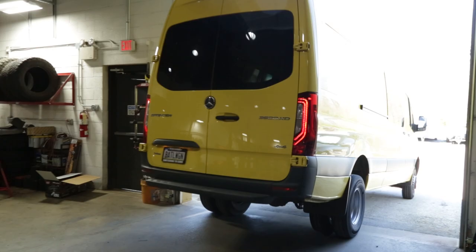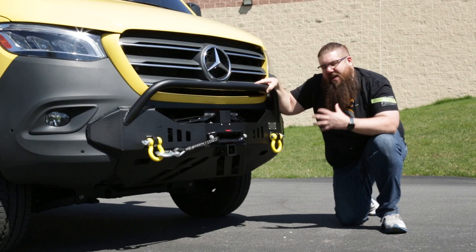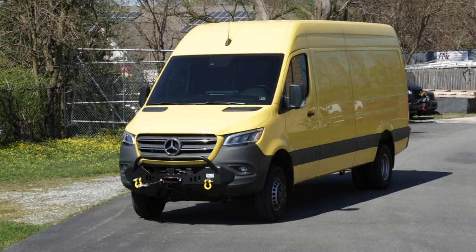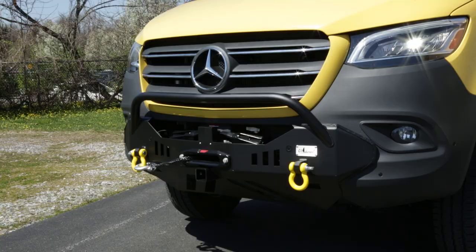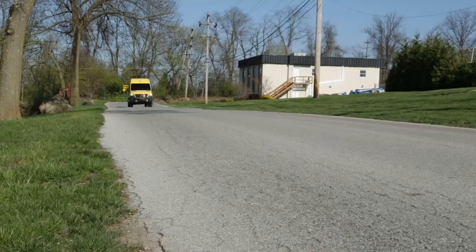That's a wrap on phase one of the Battle Wagon build. The CA-tuned bumper and yellow shackles really bring the front of this van to life and offer great protection, winching, and recovery points. Be sure to stay tuned for round two when this van returns for new lighting solutions never before seen in the USA.